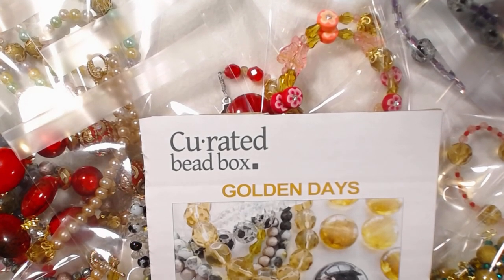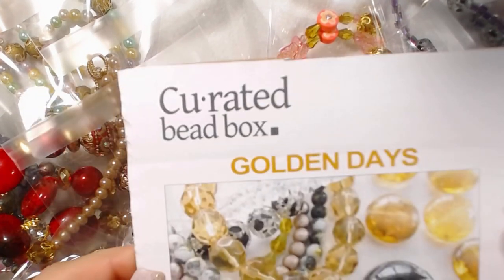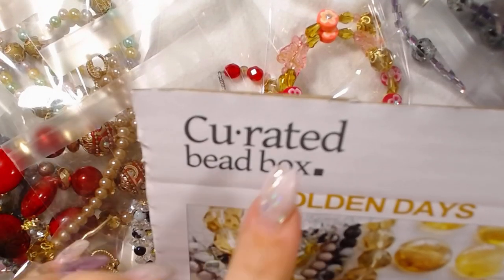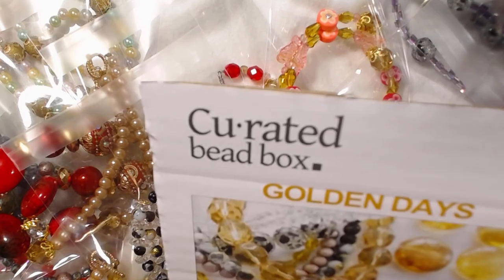Good morning and welcome back to the channel. Today I'm going to go over some projects that I made using the Golden Days box. This is the curated bead box labeled the Golden Days.